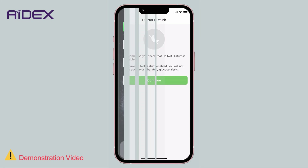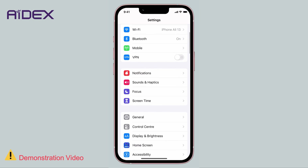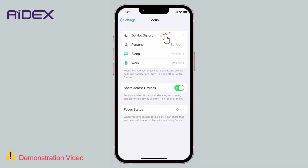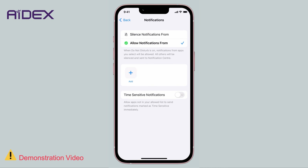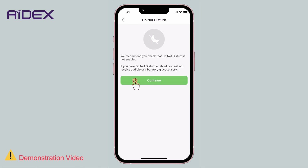Ensure that the application is allowed to function in Do Not Disturb mode. To enable it, access your mobile settings, select Focus, then Do Not Disturb, then Apps, and add the 8X app to the list of allowed apps. Tap Continue.